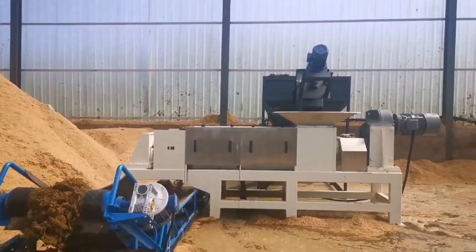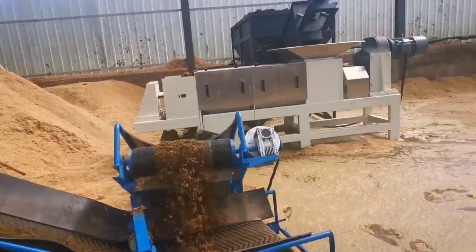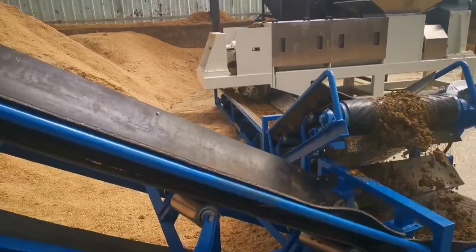The video we see now is the scene of the cow dung press dehydration customer test machine. The cow dung press dehydrator can separate the moisture and solids in the cow dung so as to obtain drier cow dung residue.